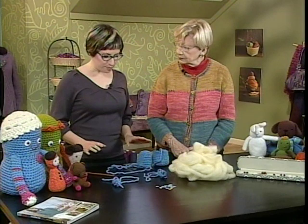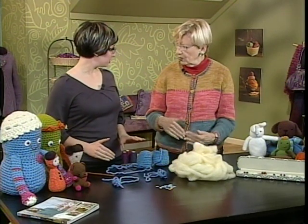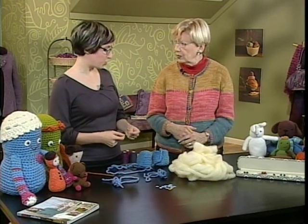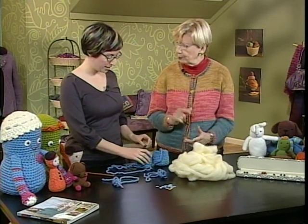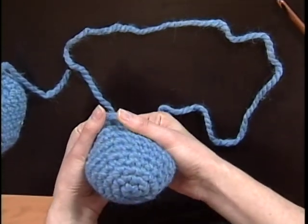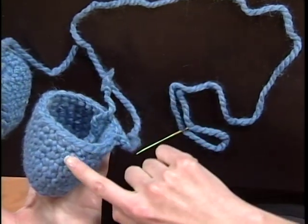To start out, you always want to use a hook smaller than the size you would generally use — one or two sizes smaller, whatever's comfortable. Your hands might hurt because you're creating a very stiff fabric, and I can show you here. On purpose, so that when you stuff the dolls, the stuffing doesn't pop through. So you're creating something very firm, and as you can see, this stands up all on its own.